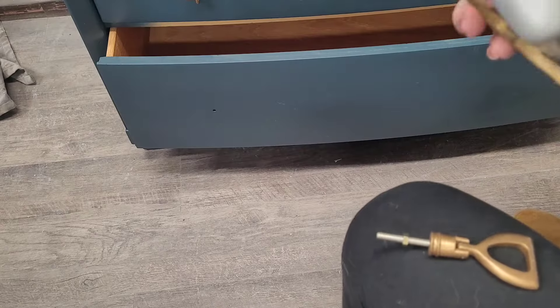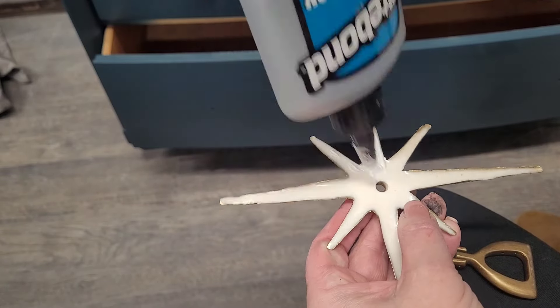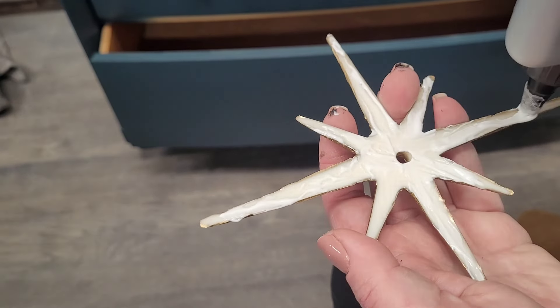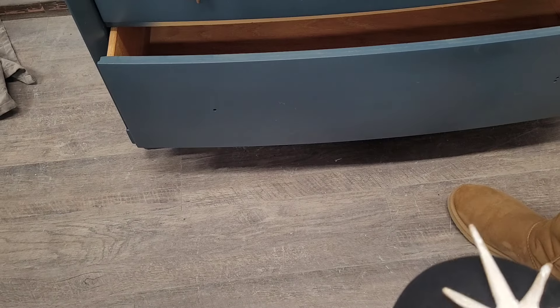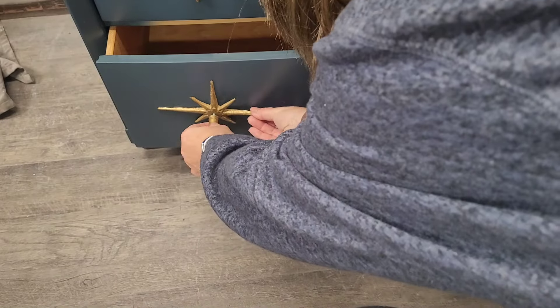After the Amazing Casting Resin had set up, I popped those out of my mold and spray-painted them using some spray paint. Now I'm going to attach them to my furniture piece using some Titebond Quick and Thick adhesive. I drilled out the centers — that's where the hardware screws for my knobs will go. Once my adhesive is on, I'm going to line those up with the hardware holes on the body of the furniture piece. I got these pulls from Hobby Lobby and I think they're going to be really cute as the centers of my atomic stars.